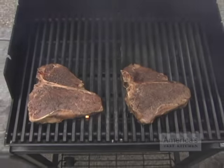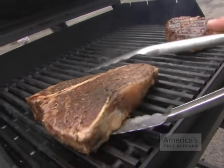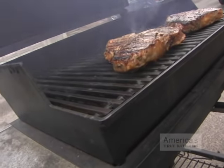Cover and cook the steaks for 6 minutes without touching them until a dark brown crust forms. Then flip the steaks, still keeping the tenderloin towards the cooler side. Grill the steaks for another 6 minutes, then transfer them to the cooler side of the grill with the bone side facing the hotter side.